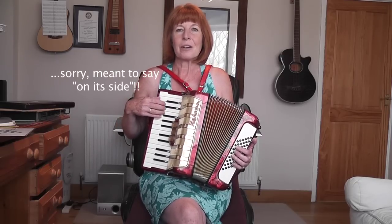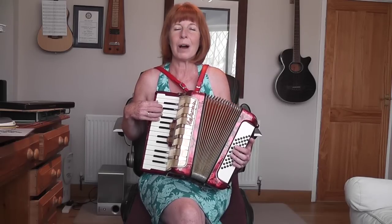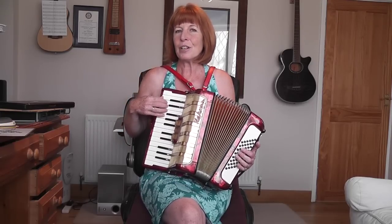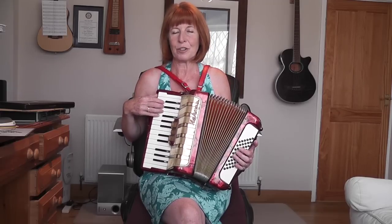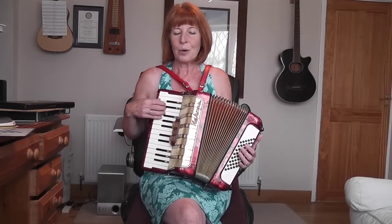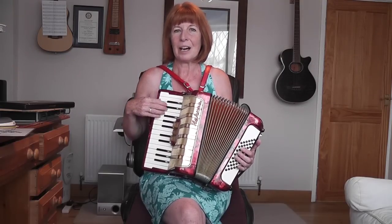If I was talking to a beginner, I'd say always learn the tune first, before you even worry about bringing in the bass to the accompaniment. And if you've learned the tune, and you know where it's going, and you've got a good feel for it, then this will happen more easily. So I will be putting the piece of music up as well with this video, so you've got a link to it.